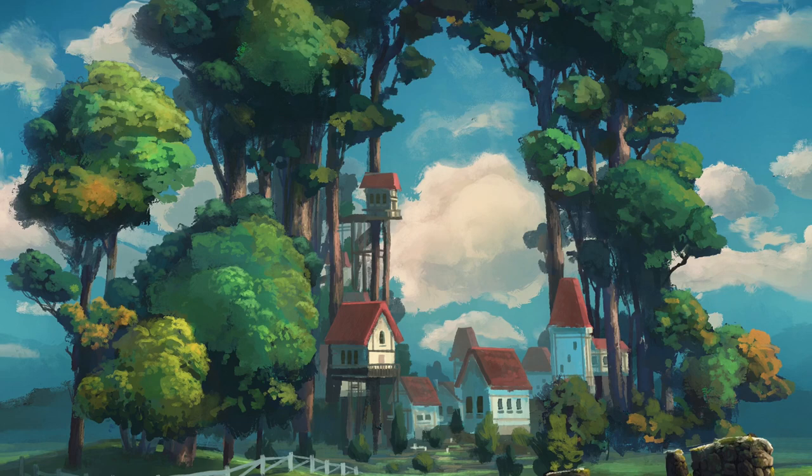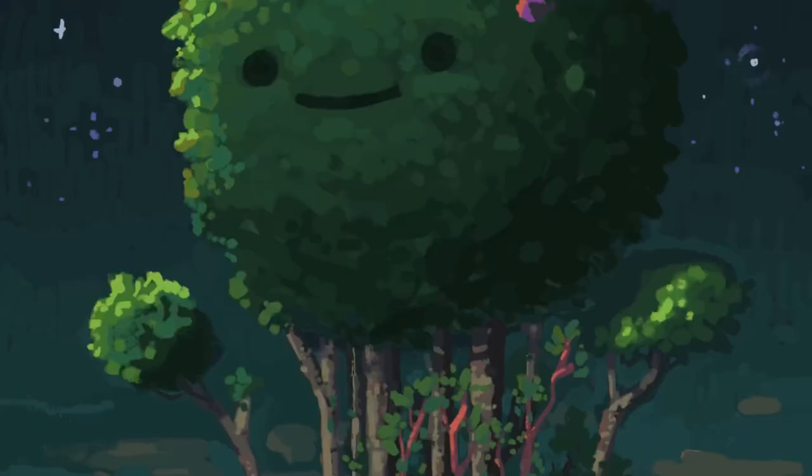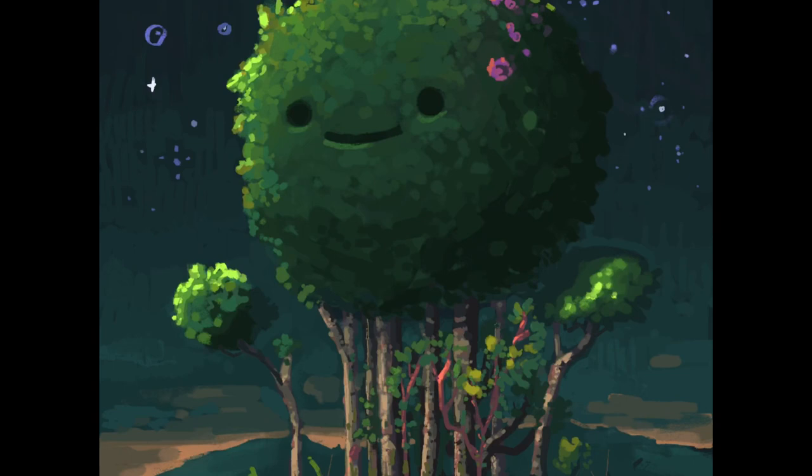Hey guys, I'm Mikko and in this video I'm going to show you how I created this Ghibli-esque painting using Procreate 5. I want to focus specifically on the beginning and finishing touches part of the video because those usually go by really quickly in a Procreate recording, but they're really important for how you create a landscape and composition. Let's go.